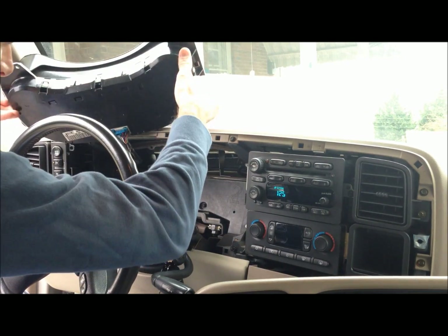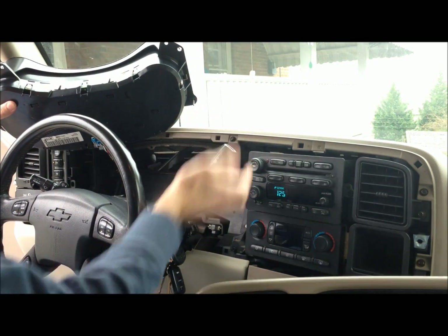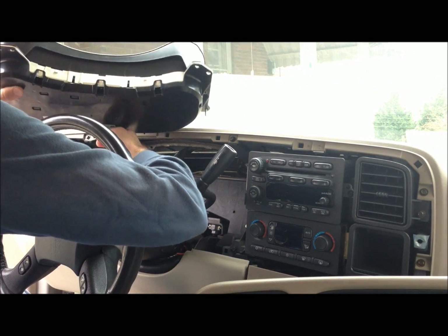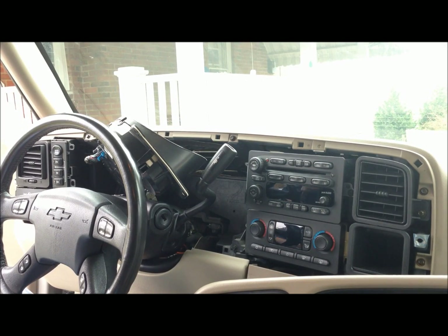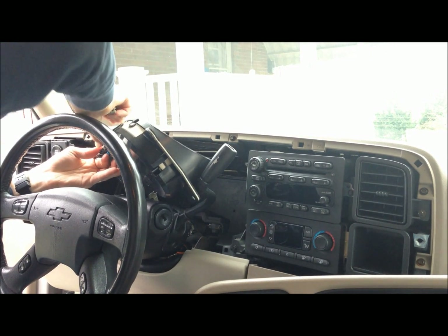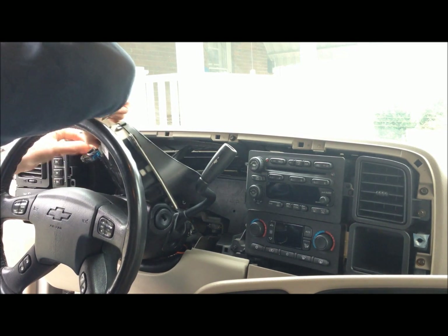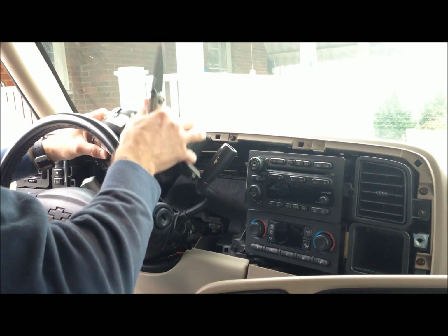And there's the plug right there. So now turn the car off, remove the plug, and the cluster is out.